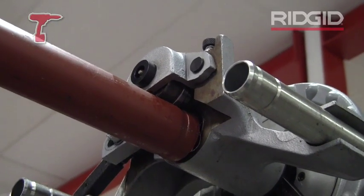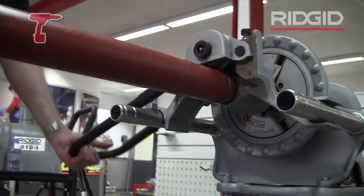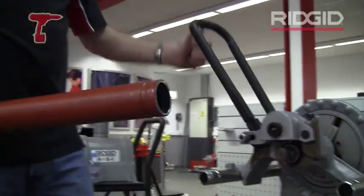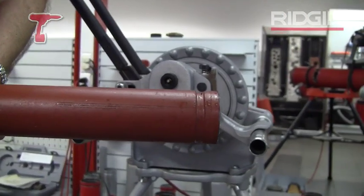So the handle has come all the way down to the bottom stop here, so we can now lift that up releasing the tube — and there's the perfect grooved end ready to take your sprinkler fitting.